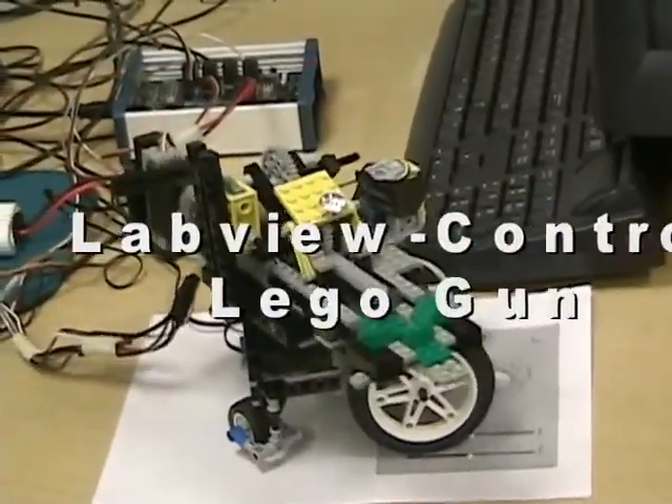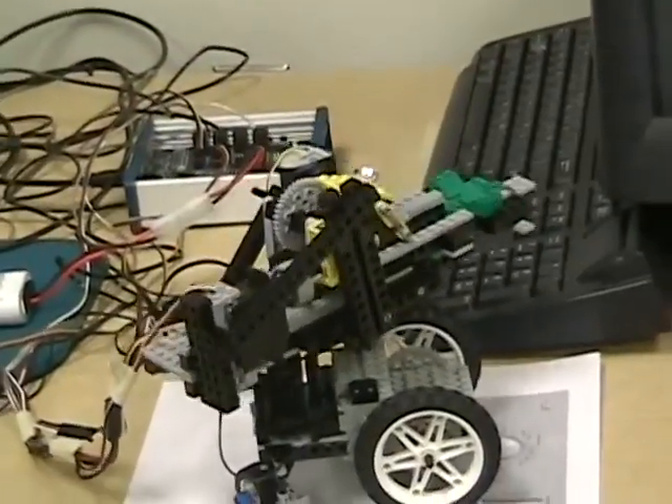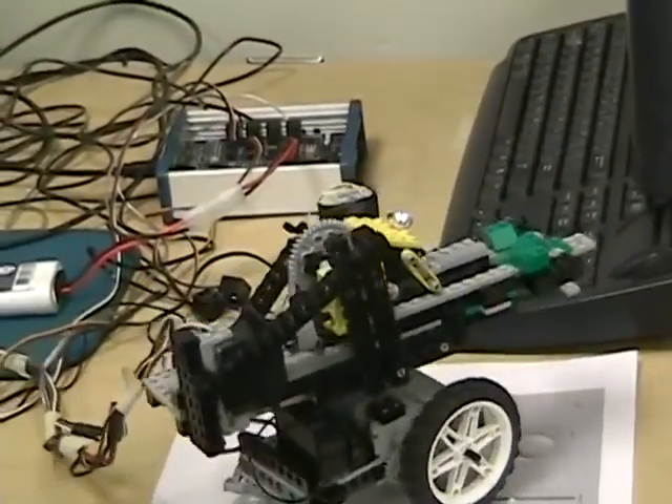Here's another LabVIEW controlled project made out of Legos and servo motors. This time it's a gun that winds up and shoots a ping pong ball in the right direction.